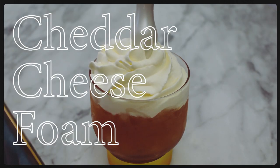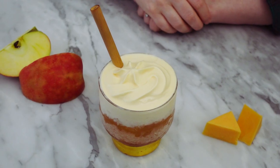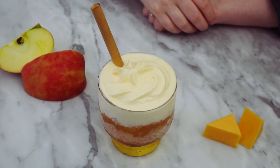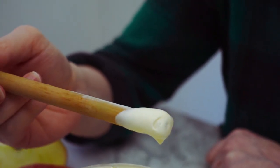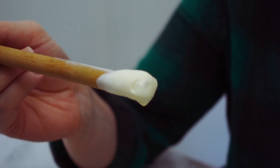The next component for this drink is the cheese. I thought a cheese foam would be the best way to incorporate the flavors of the cheddar — I'm essentially making a fancy cheese whiz. Shout out to Joshua Weissman for this cheese foam recipe.